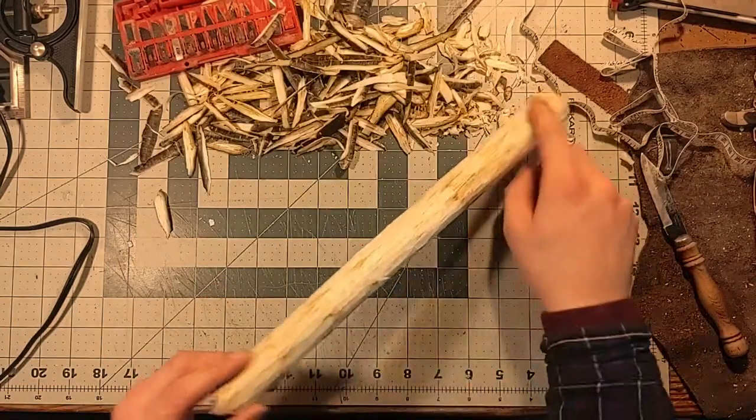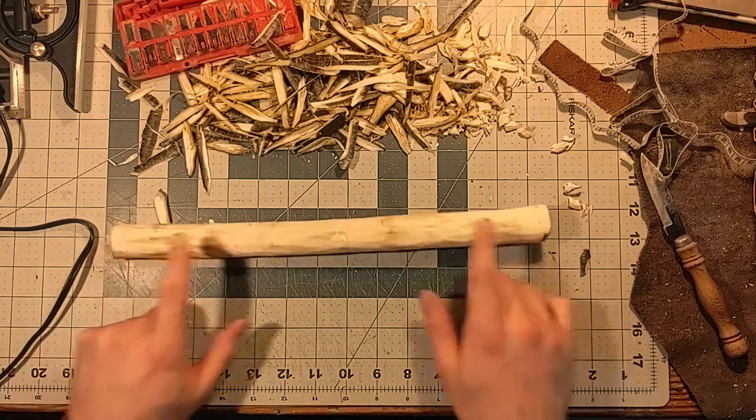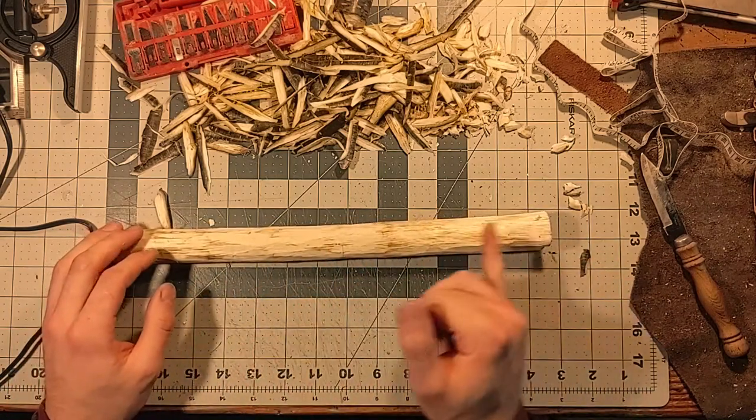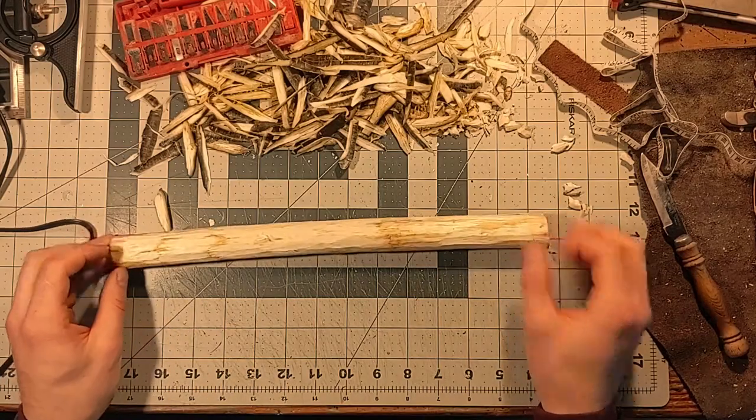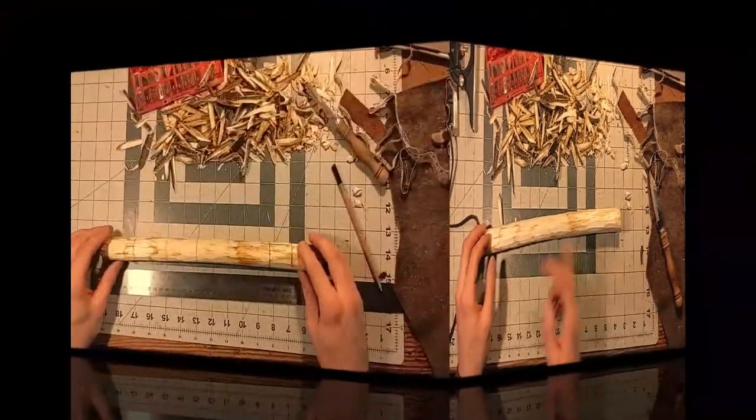All the bark is off of it now, and the next step is going to be to mark out with pencil where our beads are going to be on here. This is going to be the handle right here, and this is going to be the point of the wand. And we're going to mark out where the beads are going to be, and then we're going to start to carve the shape into it.